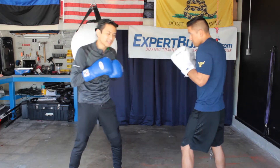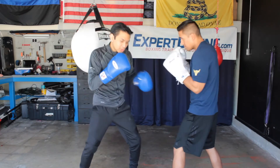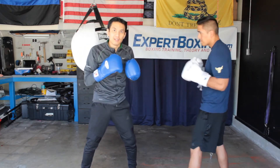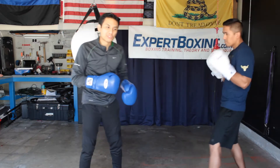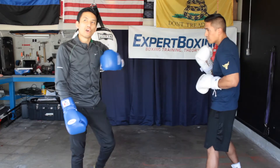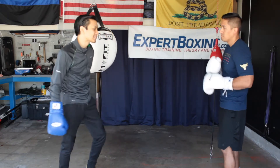Now let's say he throws two shots. I go bomb, bomb — and I push block. You can hear me breathing out. That way I stay in rhythm, so I can go with his rhythm and then continue on the rhythm with my own counter shots. So he's gonna throw two here.